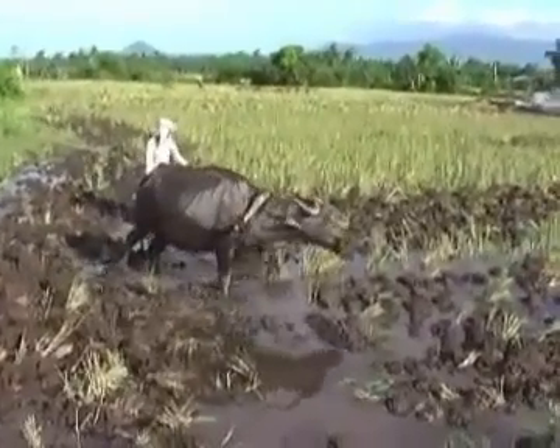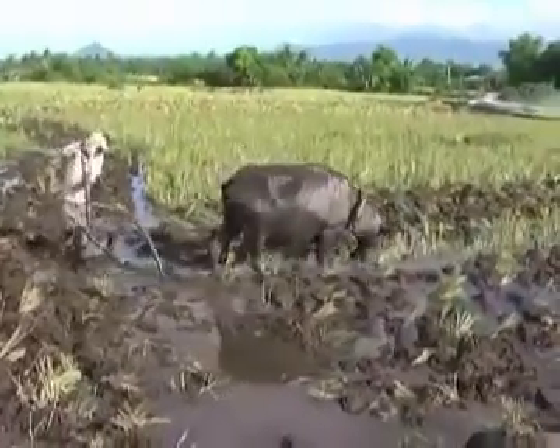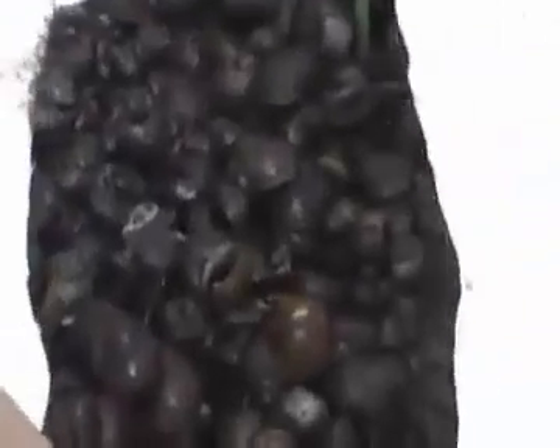This worker is a subcontractor and he is getting paid by hectares. Snails are a very serious pest to rice fields. They are attacking especially the young rice plants. At 2 hectares we were able to handpick about 14 sacks. That was used as a feed for the pigs.